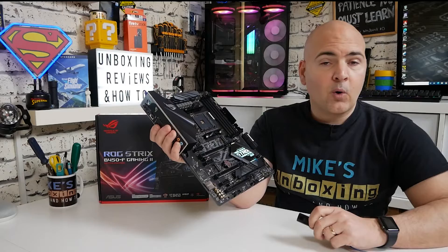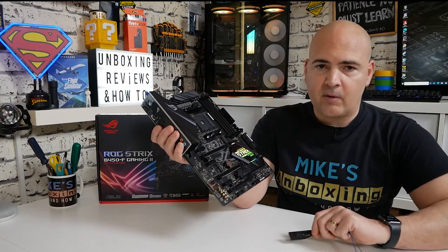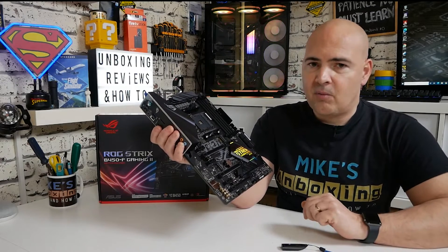You will also need a working computer able to access the internet to download the BIOS itself, and you'll need a USB flash drive to transfer the BIOS from the computer to the motherboard. Once you've got all those things together, you're ready to head over to the website.